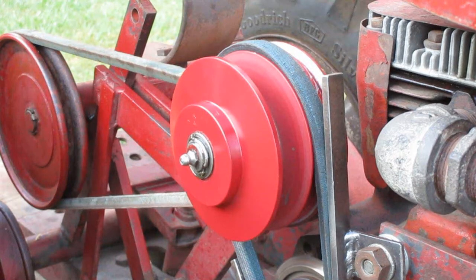You might have noticed that this pulley looks freshly painted — that's because I just made it. This is a prototype. I plan on maybe selling some on my website and on eBay.